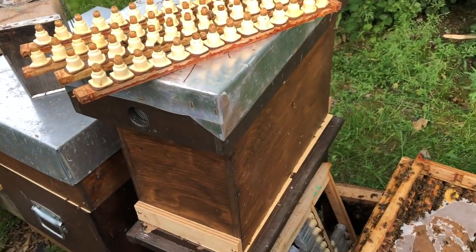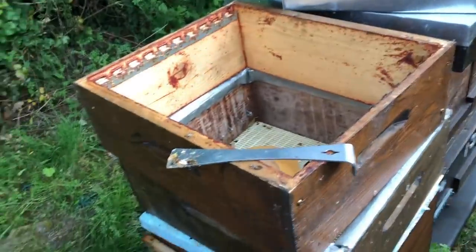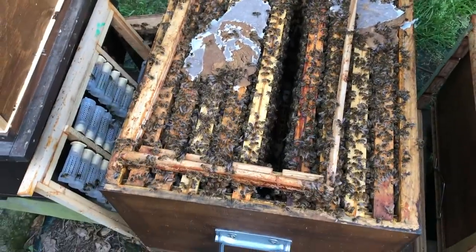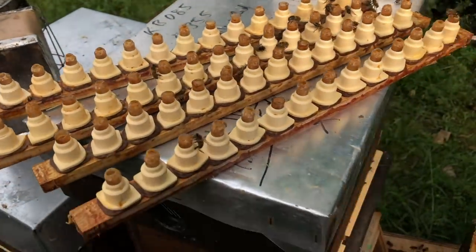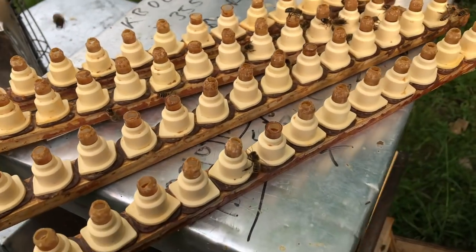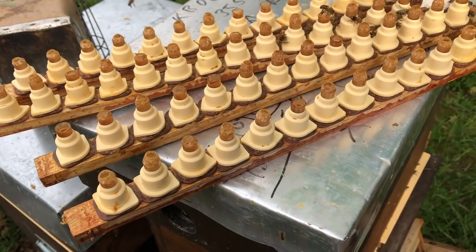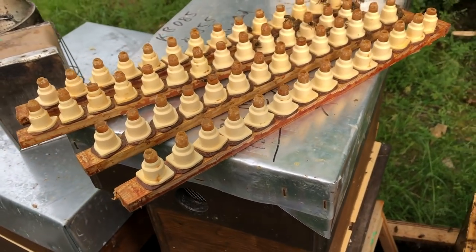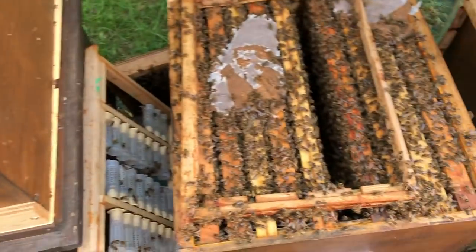I haven't got my tripod because it's up at the house — I wasn't expecting to film tonight, but the sun suddenly came out and I've got to get this done before I put in my last graft. These cells don't look much right now but they're all accepted except a few. At least you'll have an idea of the amount of acceptance you can get, and I'm just showing you the reality of it.